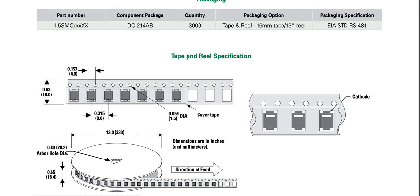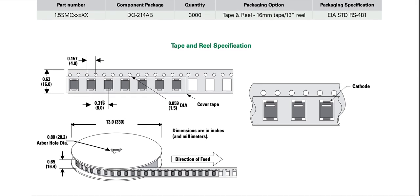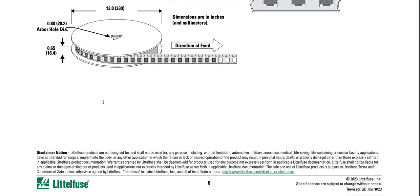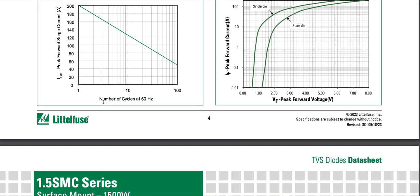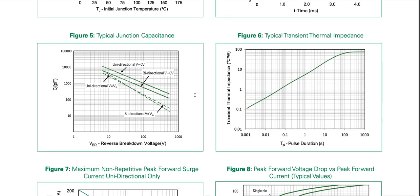The part marking system includes cathode band, Littelfuse logo, marking code, trace code, year code, month code, and lot code. Packaging is on a tape and reel of 13-inch reels holding 3000 units, with cathode marking indicated.